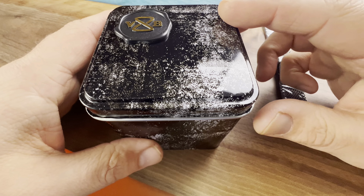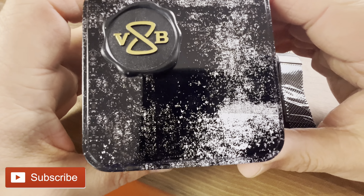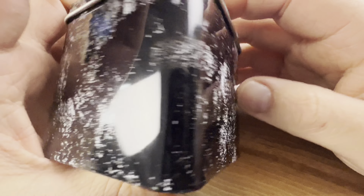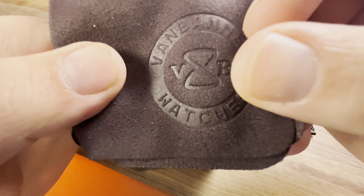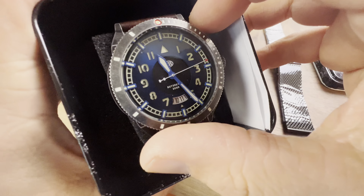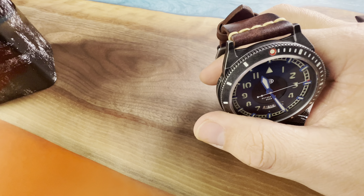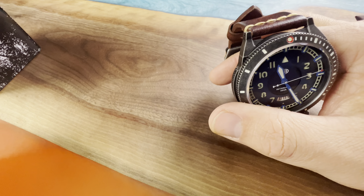We have another one from one of my favorite micro brands — Van Banner. This is the Lea. Here is the box it comes in; it's one of those tin cans, really reminds me of the Fossil days. They give you a polishing cloth, very nice, embossed with Van Banner Watches. The watch itself is protected very well with foam, and they also include instructions and some extra spring bars.